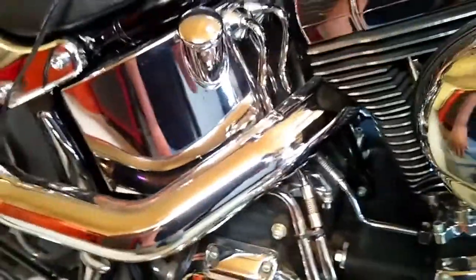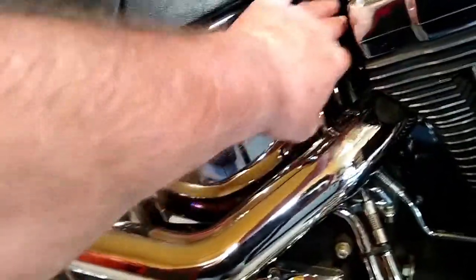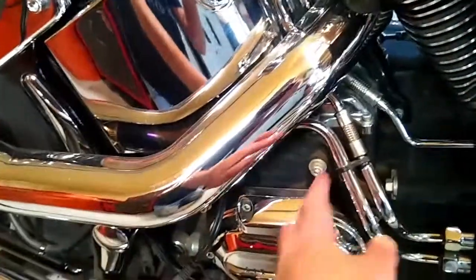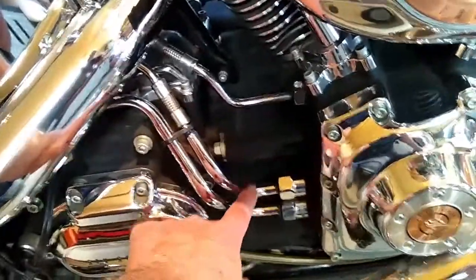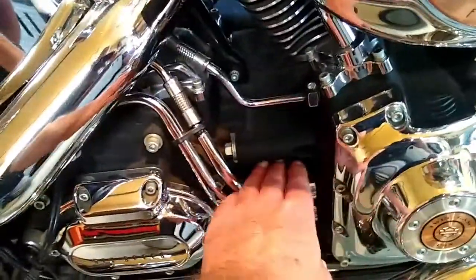This is your oil tank, and here we have your return line and your vent line, and down here is the feed line to your oil pump. Now as you can see your oil tank sits up here, and your crankcase is down here.